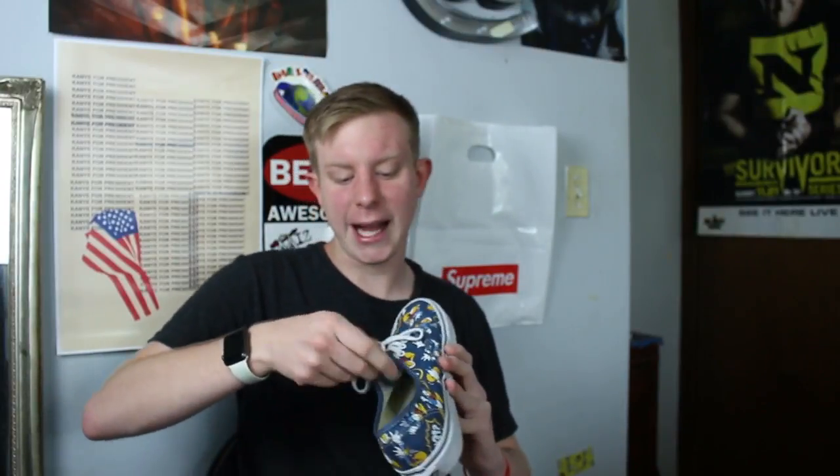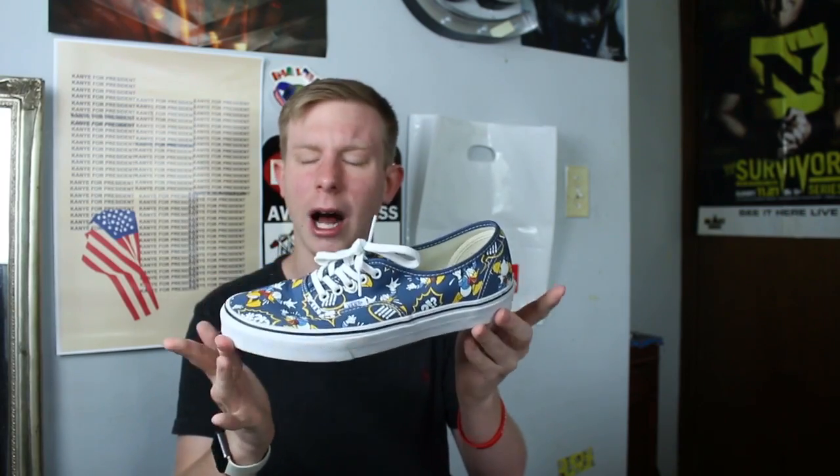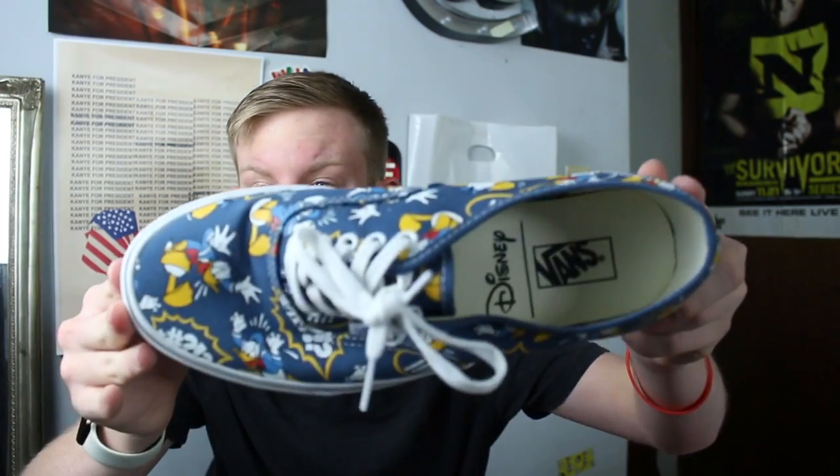To continue with the Disney Vans, these are probably my favorite pair of Vans I have. They're Donald Duck old schools — I think they're authentics. They have like Donald Duck cussing and stuff on them. They're just really cool.